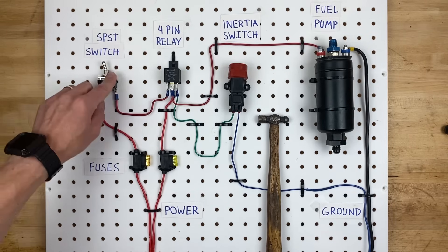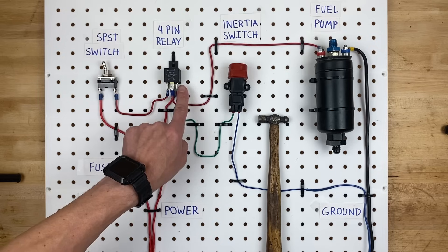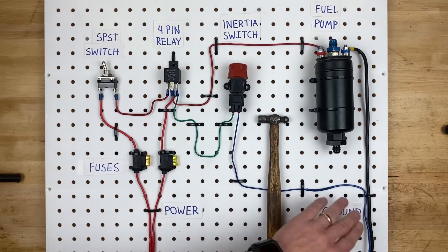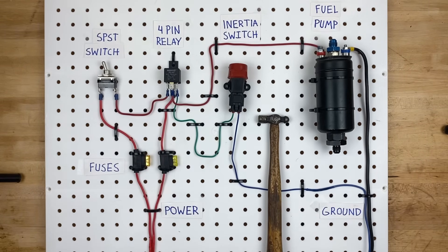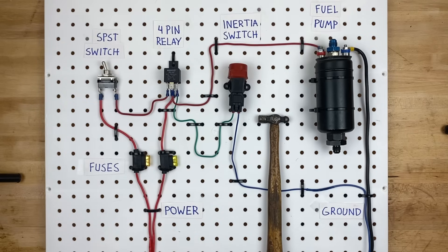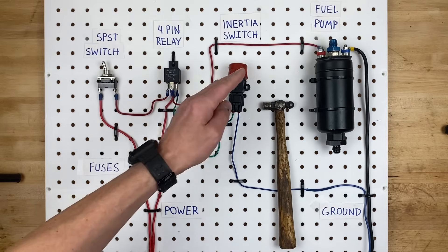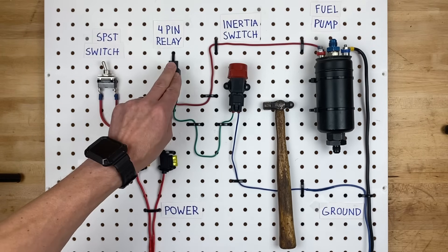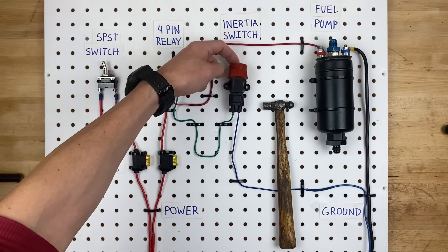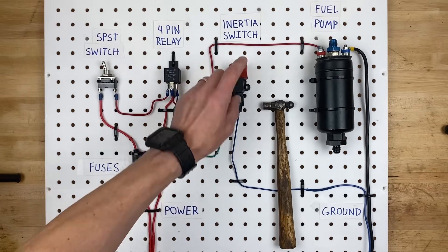The wire from the switch goes to pin 86. The opposite side of the relay is pin 85, which is this green wire going to our inertia switch. The inertia switch side of the relay just goes to ground — this blue wire goes to a chassis ground, or you could run it back to your battery. If the inertia switch is triggered by an accident or by whacking it with the hammer, it breaks the ground side of the circuit, so the relay cannot turn on. If the relay can't turn on, the fuel pump can't turn on either. To reset it, just push the button on top of the inertia switch to reconnect the ground circuit.